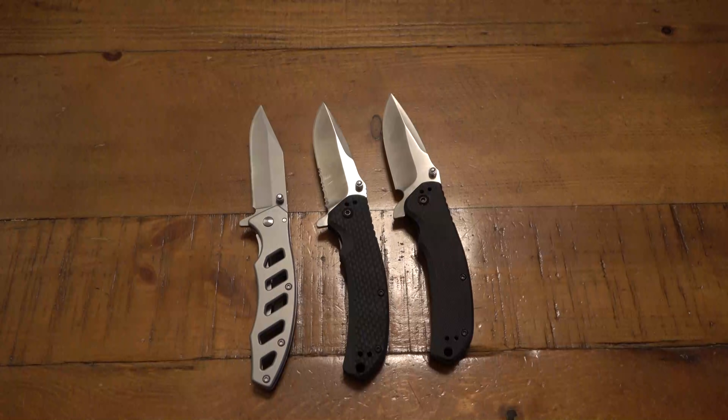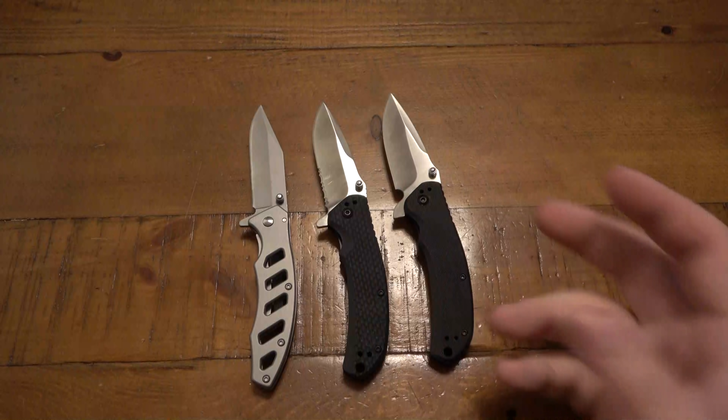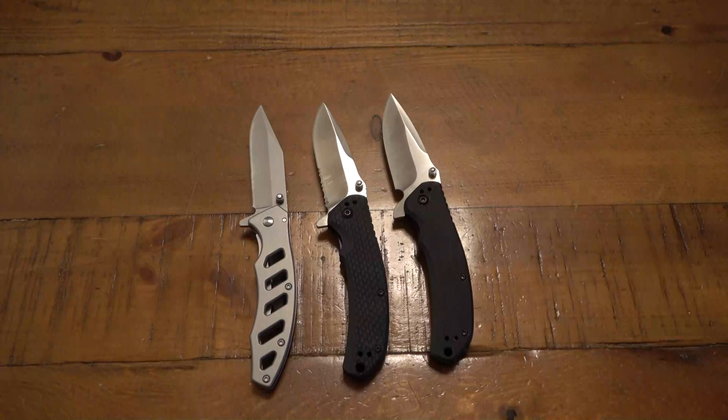Moving on to these two — these I do like. There are two different knives that look almost identical. Even in the first video I mentioned feeling like they're similar enough to swap blades, because I prefer the grip texture on this one but I prefer the plain edge blade on this one. I also prefer the bearing system on this one — it has a bearing system, so it's a lot smoother pivot. I definitely notice that side by side.